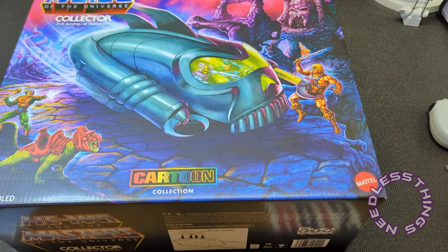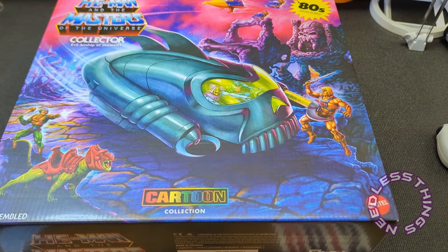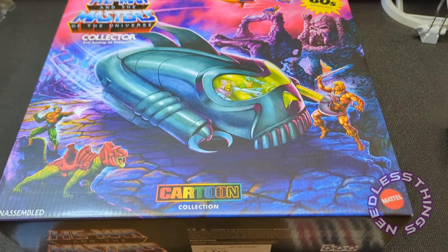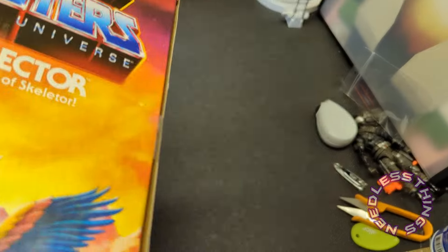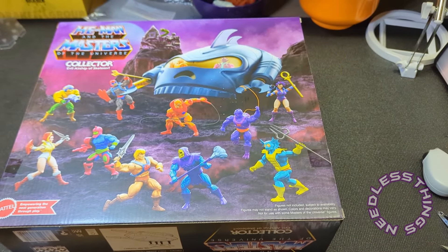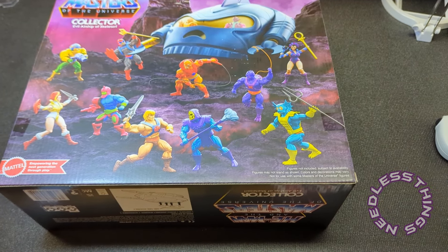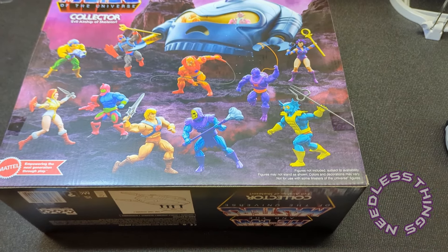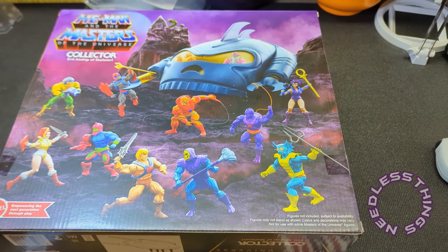I'm not collecting the cartoon collection — I'm sticking with just regular Origins — but this vehicle is awesome. It's something I've always wanted and it's obviously compatible with Origins, so I got it and I'm very excited. I did get the cartoon collection Trap Jaw just because he's kind of my guy. The back of the box has a heck of a cross-sell — I think that's literally every figure available right now just in battle on the box.